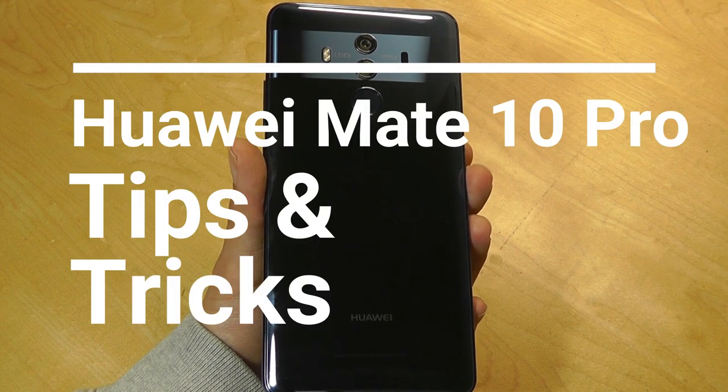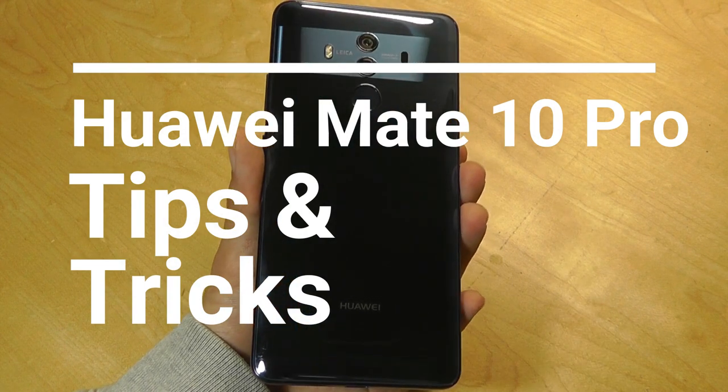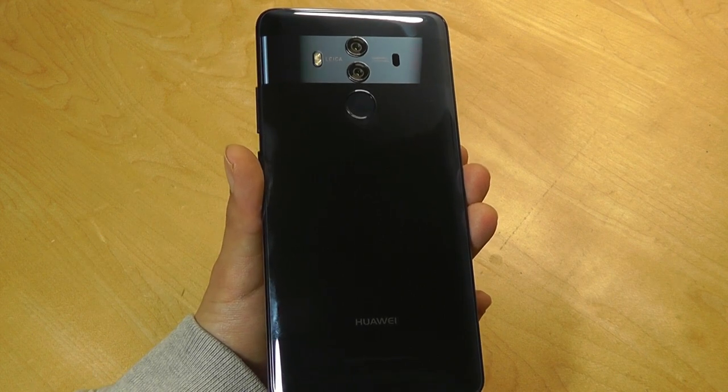Hello everyone here at OSReviews. In this video we'll be taking a closer look at tips and tricks for the Huawei Mate 10 Pro and more generally EMUI 8.0 based on Android Oreo.